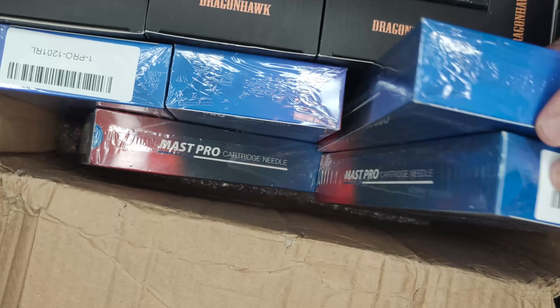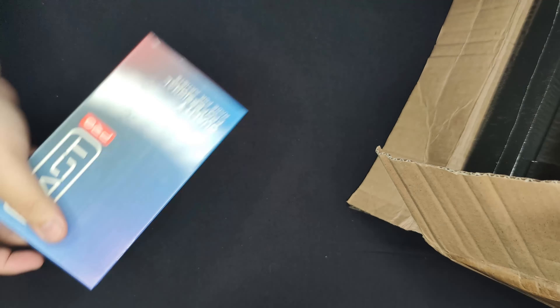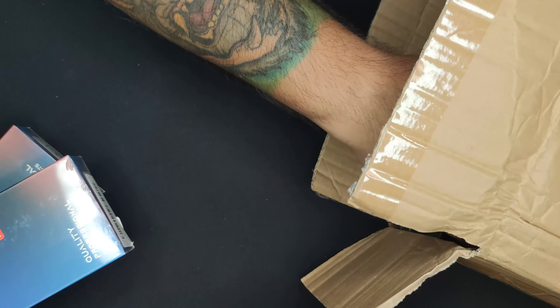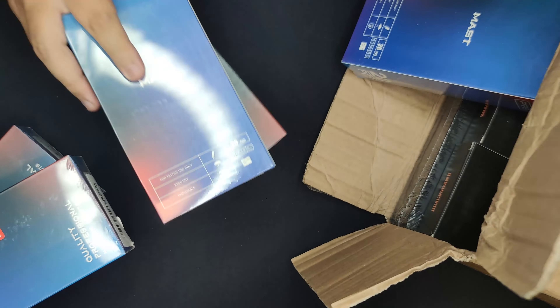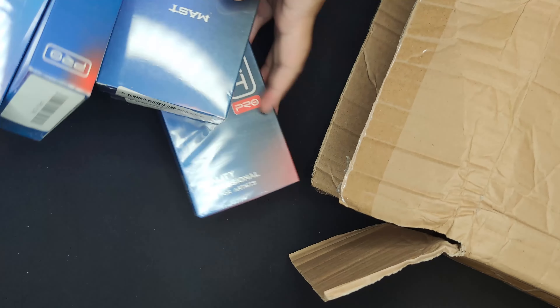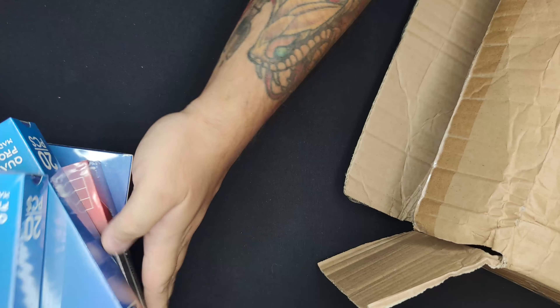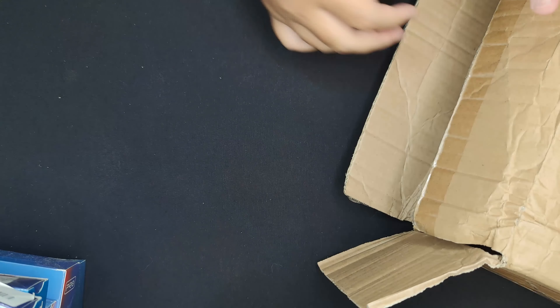There's a lot inside of this box. Let's pull it out one at a time. Oh — needles! Mass Pro needles. There are like five boxes already — five boxes of Mass Pro needles. That's already a hundred needles.